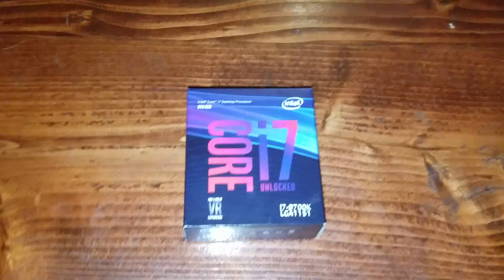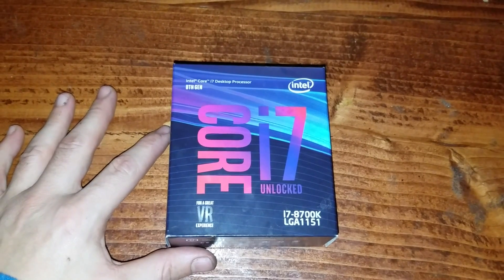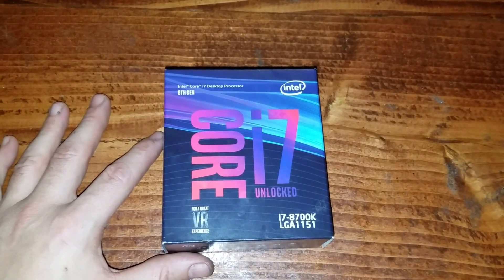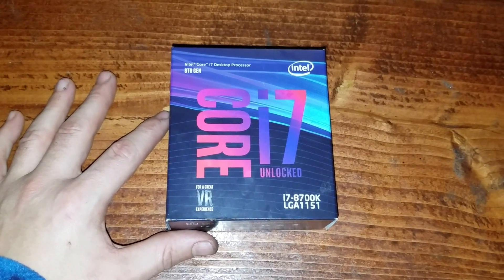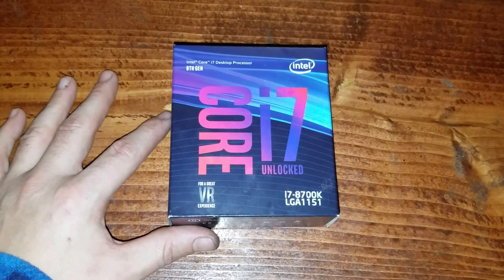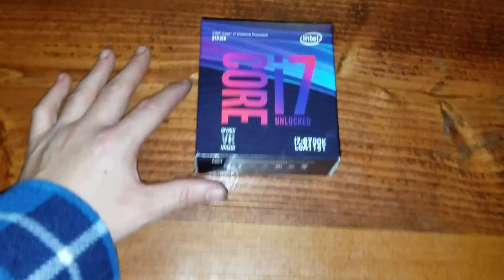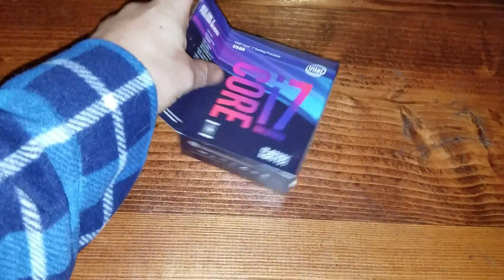Hello everybody out there in YouTube land. Today we are going to be unboxing the Intel Core i7 processor, 8th generation, Core i7 unlocked, 8700K, great for VR, socket LGA-1151. So let's open it up and see what all comes in the box.